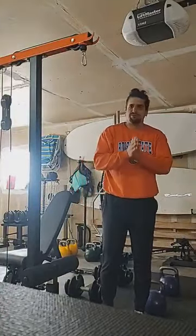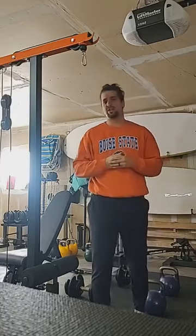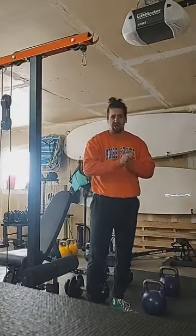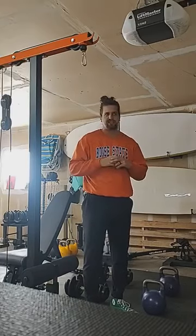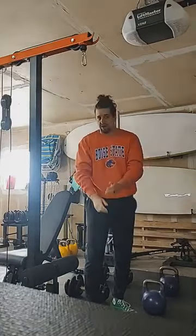Hello, it's your friendly neighborhood garage gym bro here — former strength and conditioning coach, current personal trainer, permanent garage gym bro. Today I wanted to touch on an exercise that's long been forgotten and a lot of people don't do, and I think they should: the farmer squat.